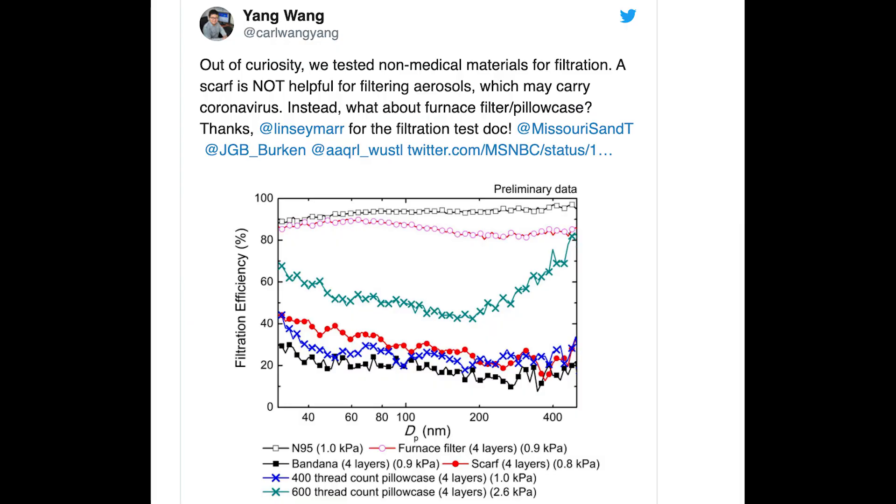For the pillowcase test, we tested four layers, but the highest efficiency is just around 60%. So if you want to make your DIY mask out of a fabric, you have to fold so many layers. But you also need to make sure that you can still breathe.